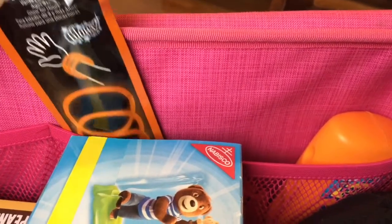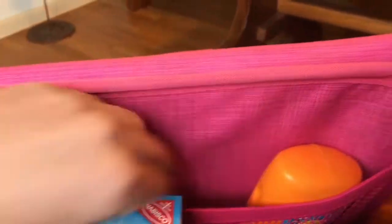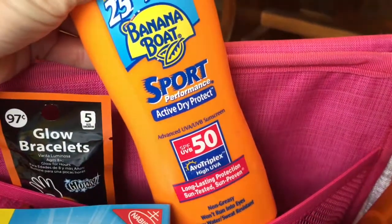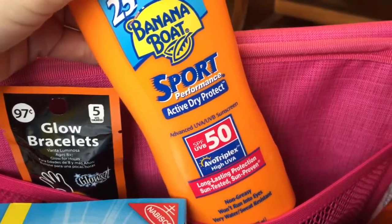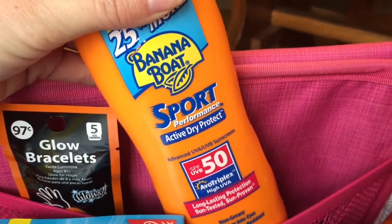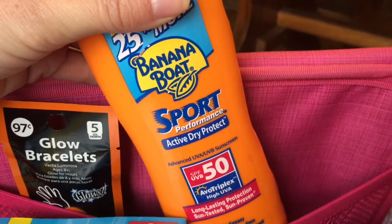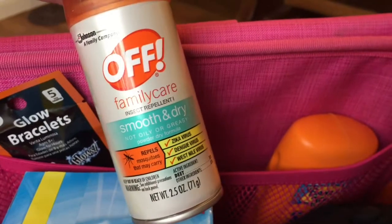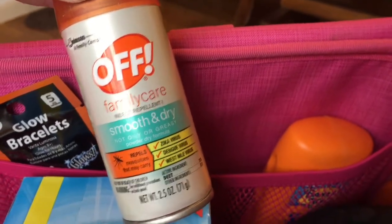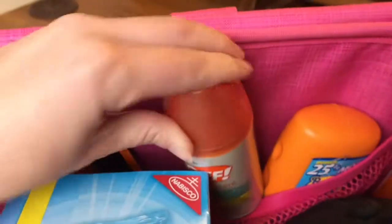I have some glow bracelets - sometimes we're at the track at night and these are so fun for the kids. Even when it's not nighttime they pull them out and play with them; it's a great boredom buster for a dollar. I have some sports sunscreen - Banana Boat Sport. I'm going to try to move to a more natural option, so if you know any great sunscreens that work through sweat and dirt, leave them in the comments. I also have some bug spray because these places are so buggy and we get bit if we don't use something.